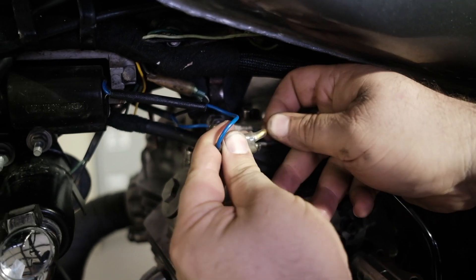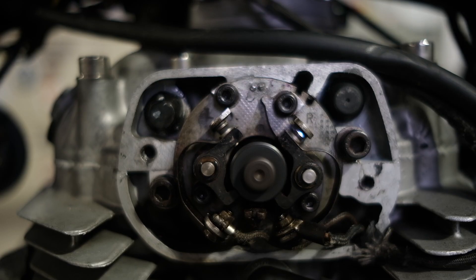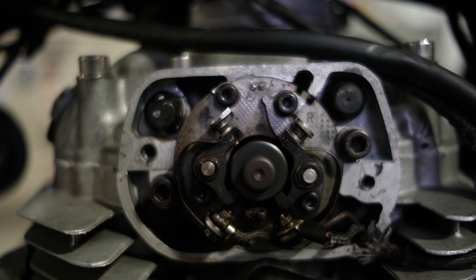We're going to unplug, reverse the connections, and see if the problem moves over to the right side — and sure enough, it does. So that's how you know you have a bad condenser.